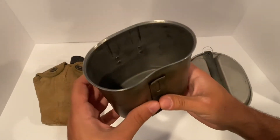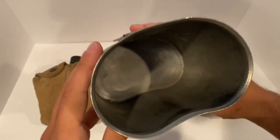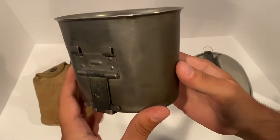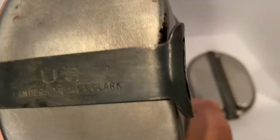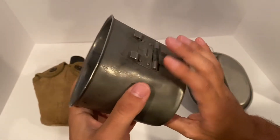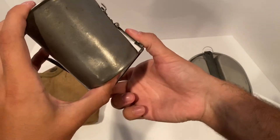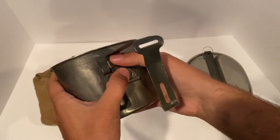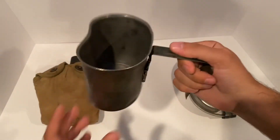If you guys have seen this in some of my previous videos with MREs, this thing is very simple. Take a look at the inside here — very great design. Here we have our marking; it's made by Landers, Frary and Clark. It's a very simple design and to open it up, all you have to do is put your fingers here and pull. You take this knob here with your thumb, hold it, and lock it there. And you have your little canteen cup — very simple, very great design.